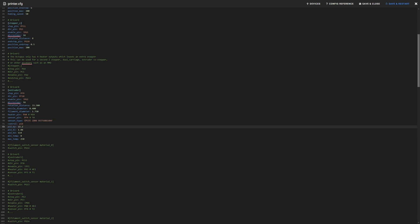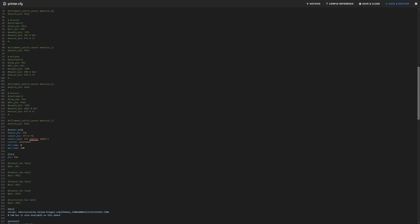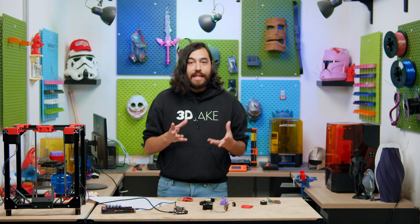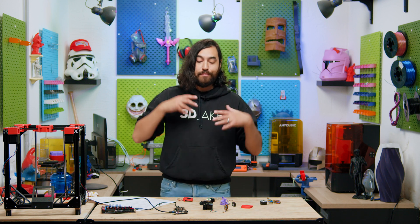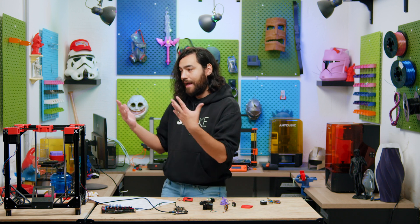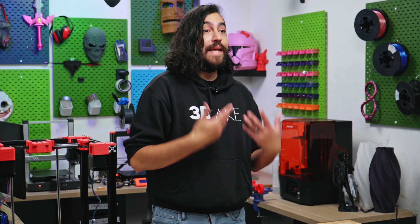Now you can get busy with the fun stuff — adding all the components to your printer and configuring them in your cfg file. For instance, you can change the microstepping of a stepper motor, specify a 100K thermistor for the hot end, change the max temperature, change max speed and acceleration, change which stepper driver you're using, and lots more. I can't wait until we can actually work on the cfg, but it'll have to wait until we finalize all the components and put them on the printer — then we can build the cfg together.